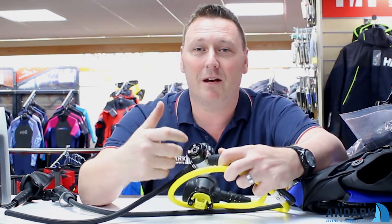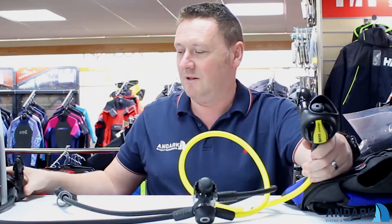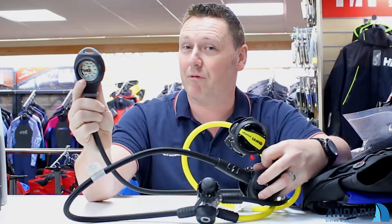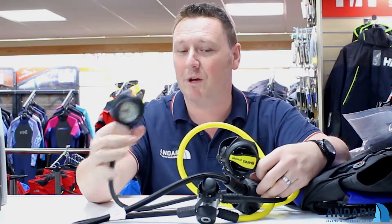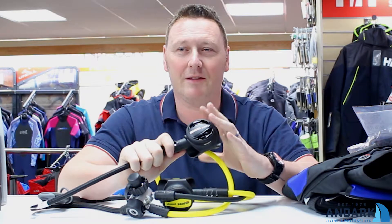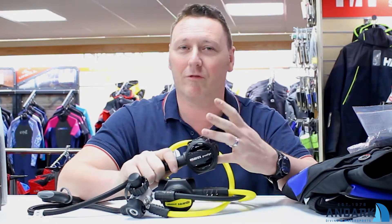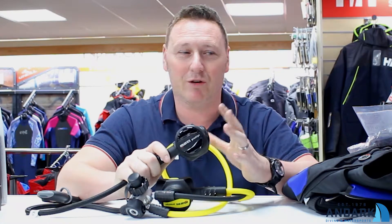You could put a transmitter in it and it would fit quite comfortably. The set we've got here has an octopus and a second stage, and they come with a basic pressure gauge. You can upgrade that to add a depth and pressure gauge, or depth, pressure, and compass — it's up to you, pop into the shop and we can work out a deal for you. They're very lightweight, though there's not a lot of adjustment on them — but you pay for what you get. You can pay for a higher grade set of regs that are far more adjustable and more robust, but these are great for divers that just want to start out.